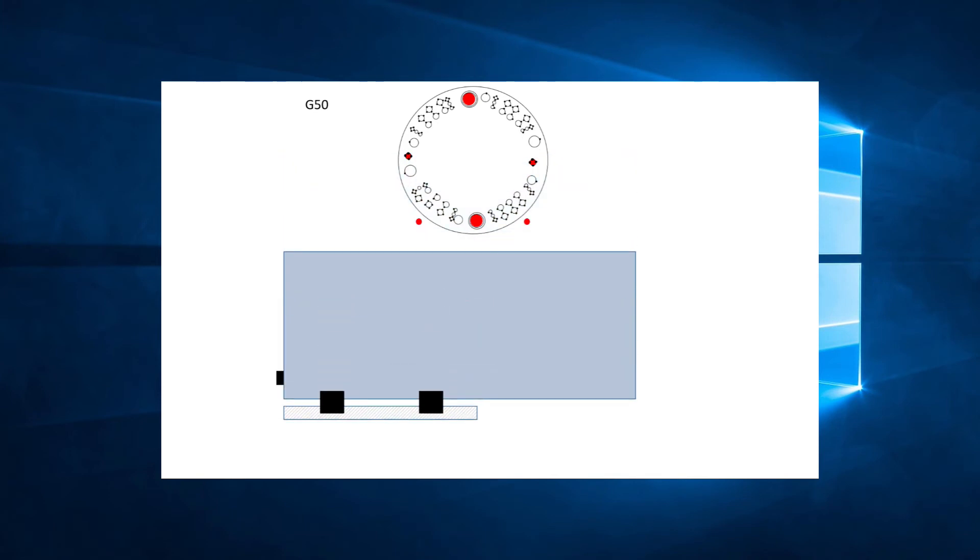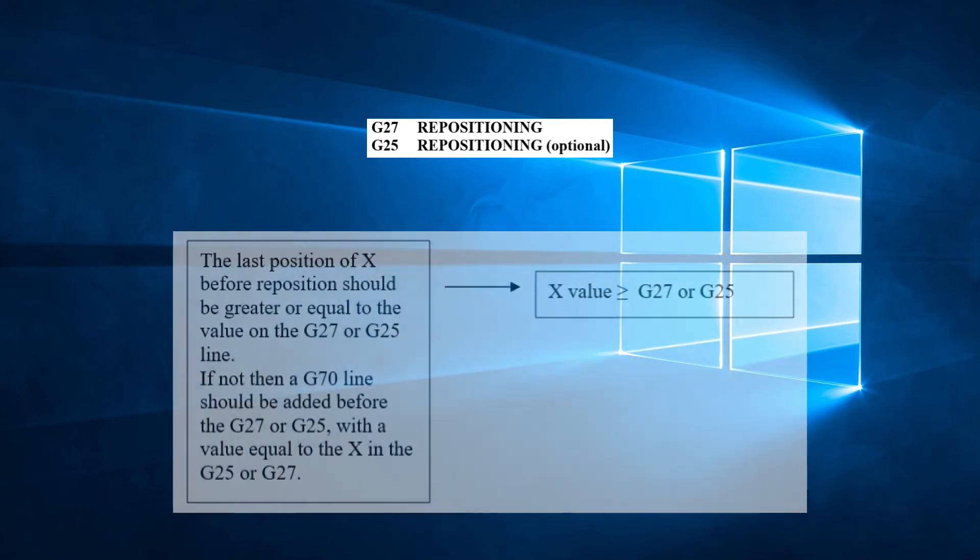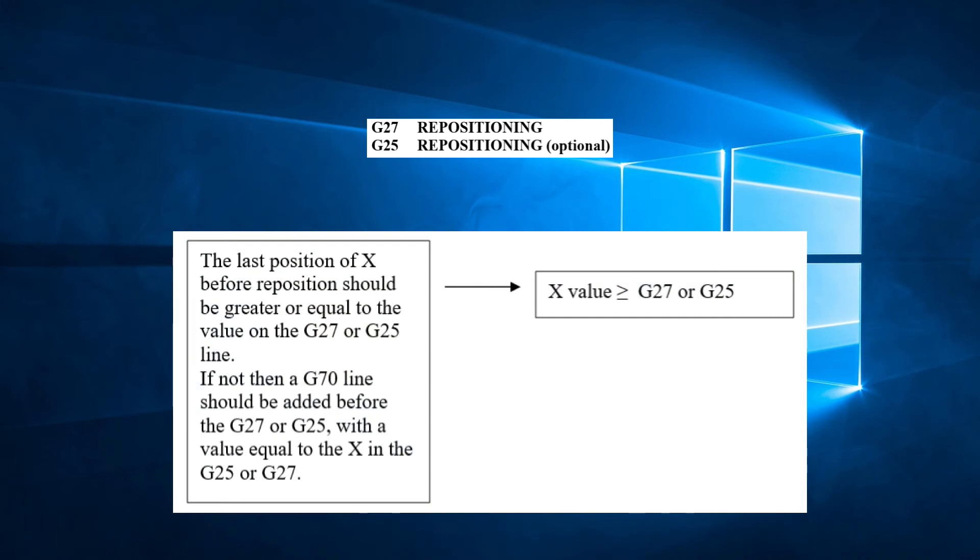Sometimes we need a G70 command to move the sheet for preparation of a repositioning command, and sometimes not. It all depends on the position of the carriage in the X direction just before the reposition command. There's an easy way to know if you need a G70 before the repositioning line: once you know the value you need to reposition to the right, verify the current X position. If the current X position is equal to or greater than the value you will be using in the G27, you do not need a G70. If the current position is less than the reposition value needed, then you need a G70 line before the reposition line — just add a G70 line with the X value equal to the value you will use in the G27. Note that this rule will only work for the first reposition.